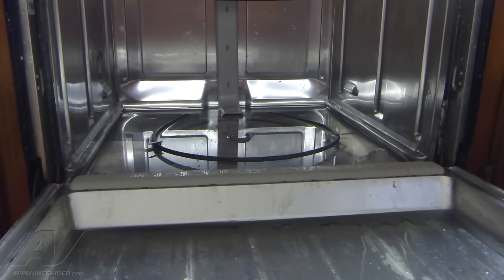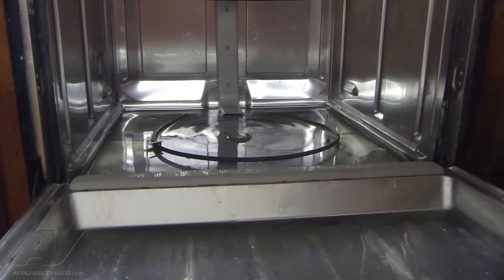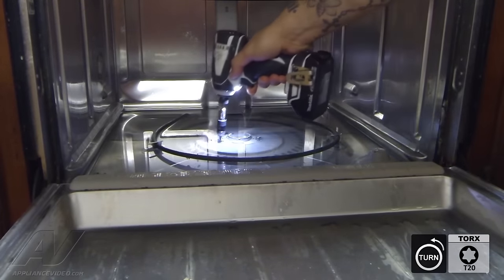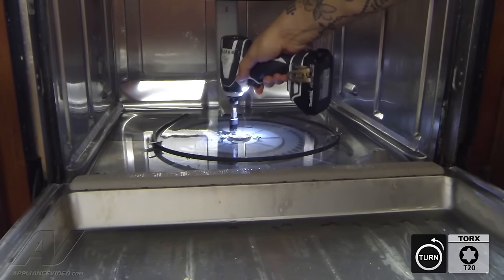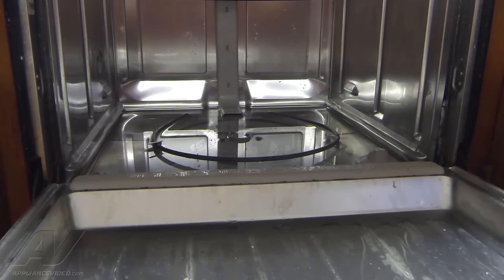Now with that out, we have our pump exposed. There are some screws — there's one, two, three, and four. They're all torx. Let's go ahead and loosen those up. Those are our number 20 torx.